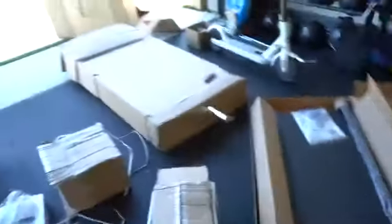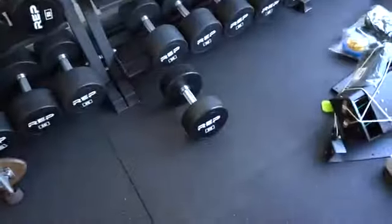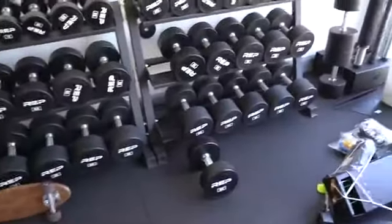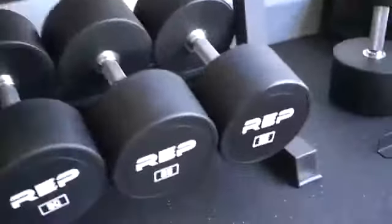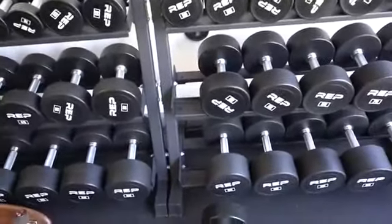I'm gonna build that last because I have one more box. As you guys can tell, I already got the 55s out of there and the 60s. Now I have to re-rack all of this because it doesn't make sense at the moment. I'll probably have to put the 90s and 95s out so I can put the 55s and 60s in there.